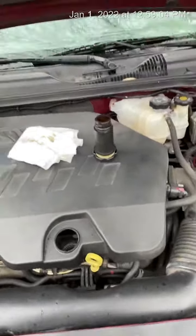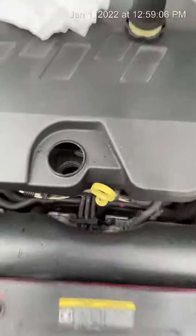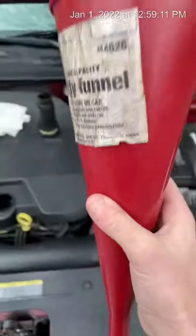What's going on guys, carsomatic back again. We're gonna be adding oil to the car because obviously there is none. What you're gonna need guys is a funnel.